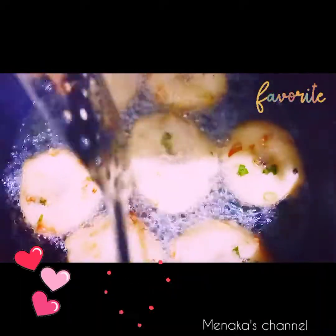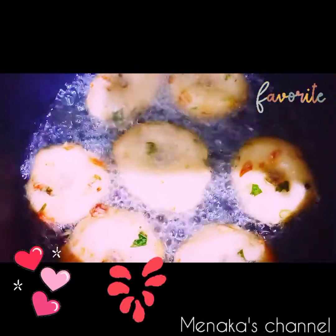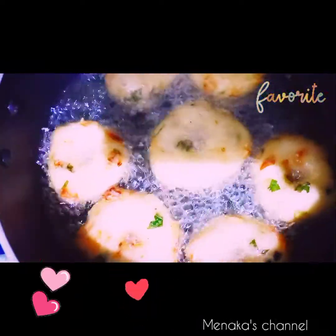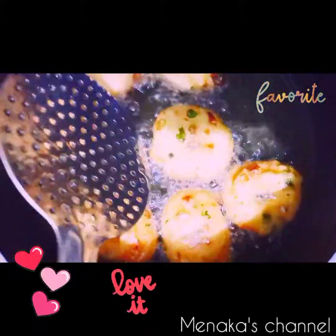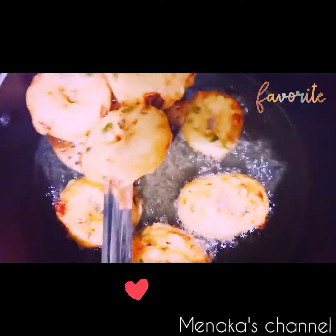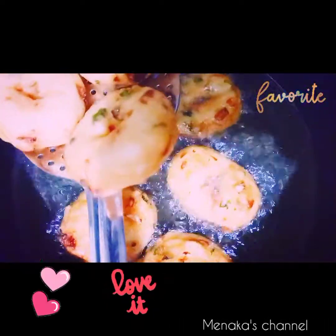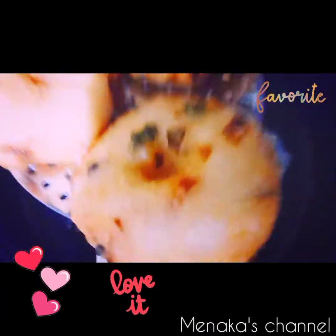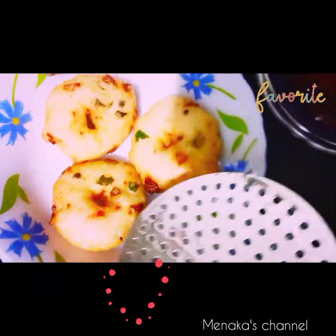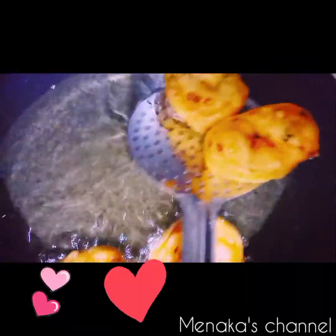Our vada is getting ready — in another three to four minutes it will be fully cooked. Our urad dal vada is ready! Serve it hot with coconut chutney. Thank you all for watching Maneka's channel. Please keep supporting me, watch my new videos, and check the description box for the full recipe.